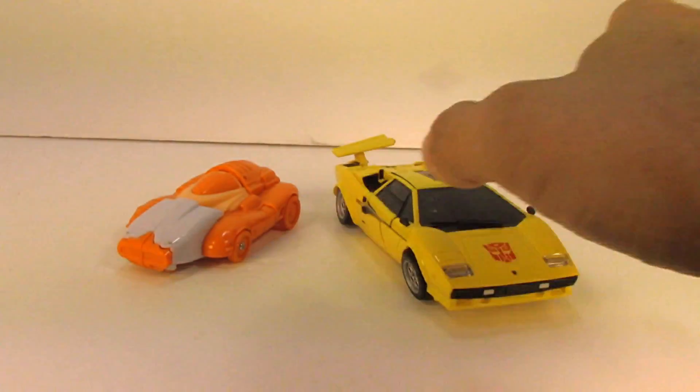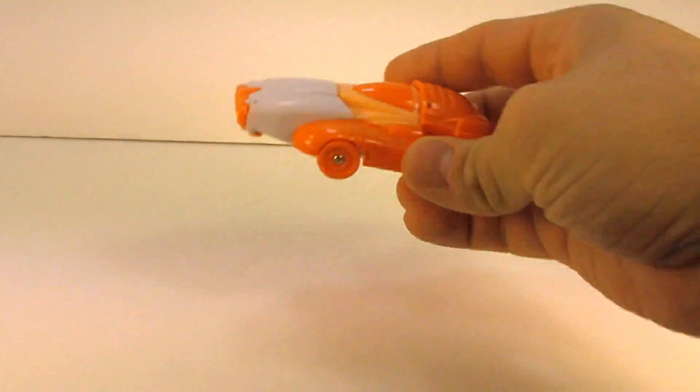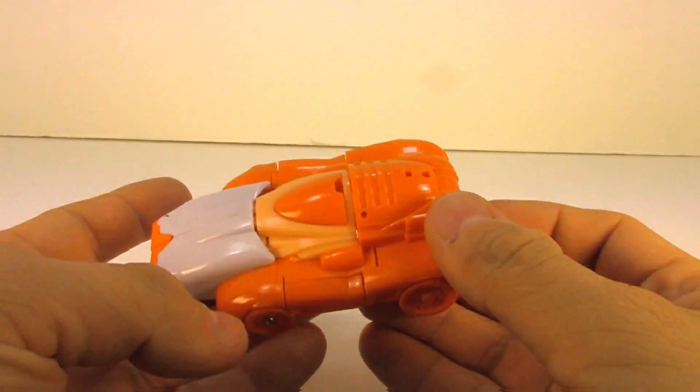Size-wise it's the same — if you need a quick recap, there it is next to Tiger Tracks. I think we can pretty much go ahead and transform it now. I'm a little rusty so forgive me.